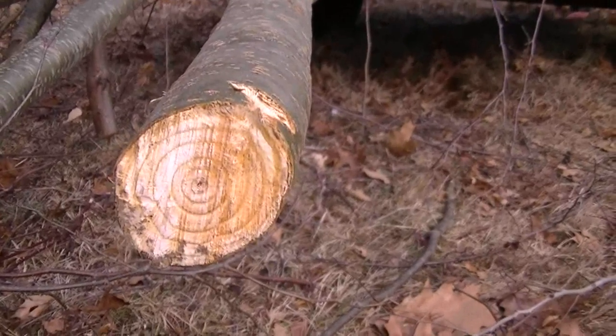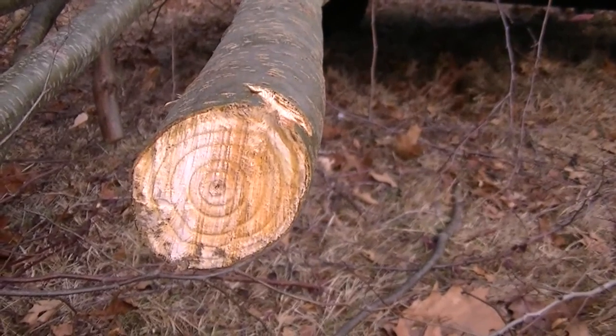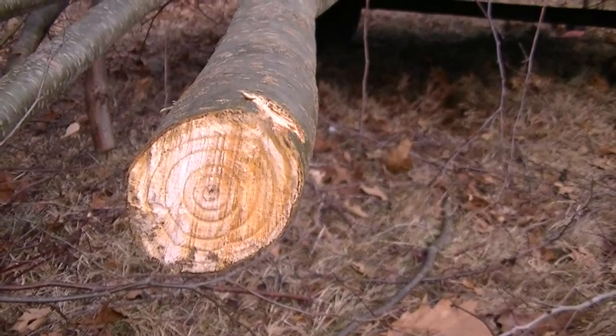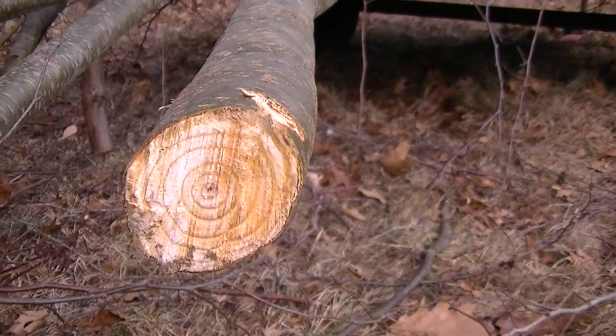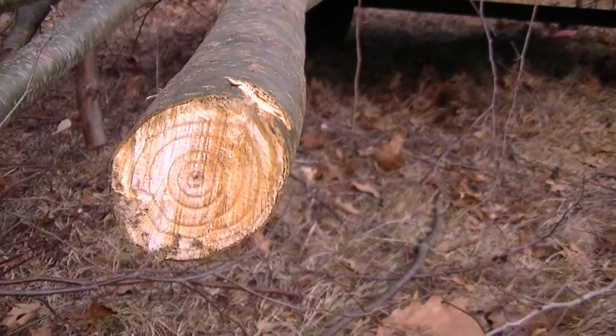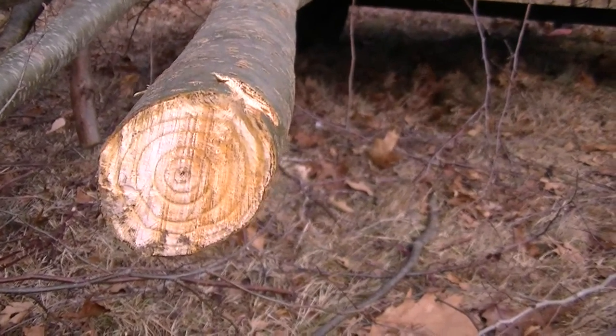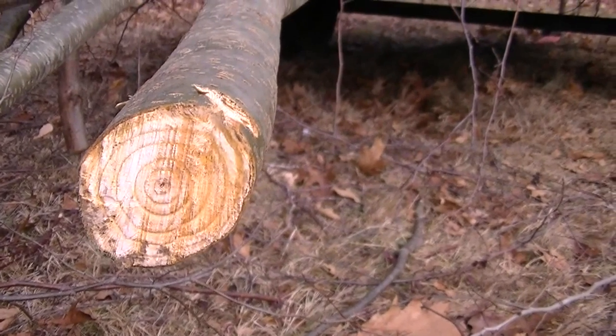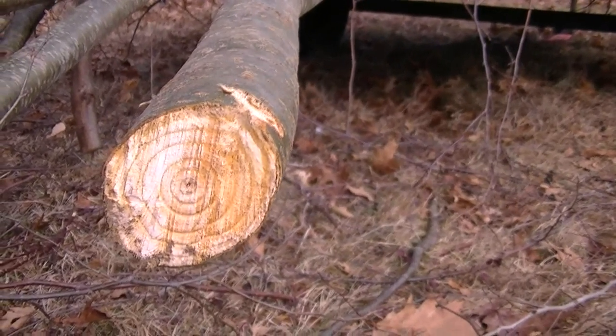Hey guys, before I go any further finishing up this load, I just wanted to show you this sapling end. None of this stuff that I'm cutting is more than about five years old. In fact, most of the plants that I'm chipping today I've already cut six years ago, and these are the suckers that came out of the stump. So I'm not cutting any old-growth forest doing this stuff.